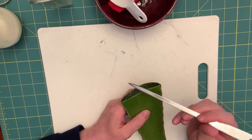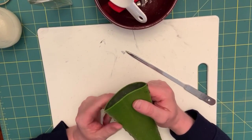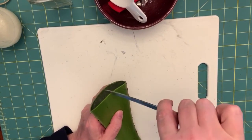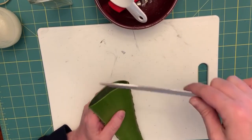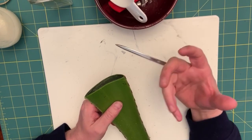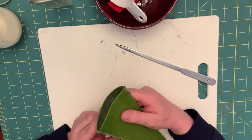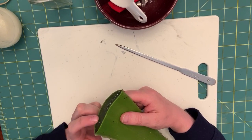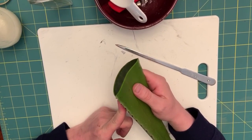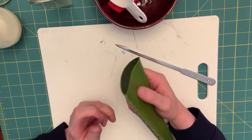That gel is what we're extracting. Be careful though — when you cut into some aloe vera you'll have a yellow sap instead of a clear sap. That yellow sap is a skin irritant and you don't want to put that onto your skin; it can cause you to develop hives or anything like that. So make sure you wash your aloe.